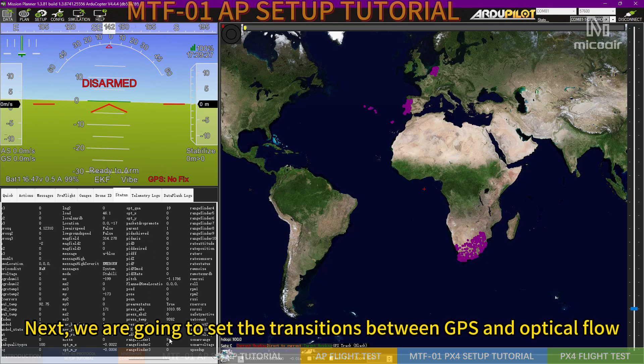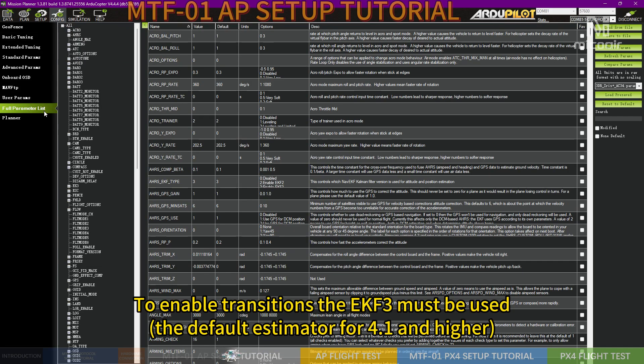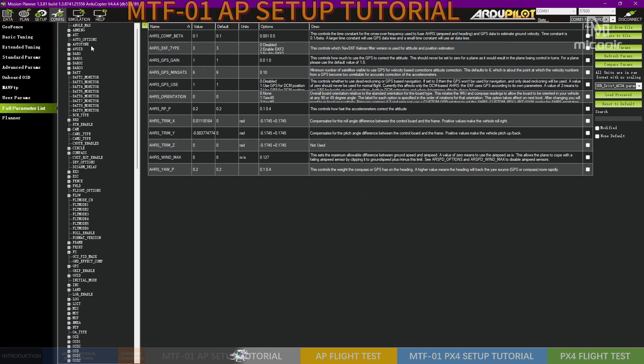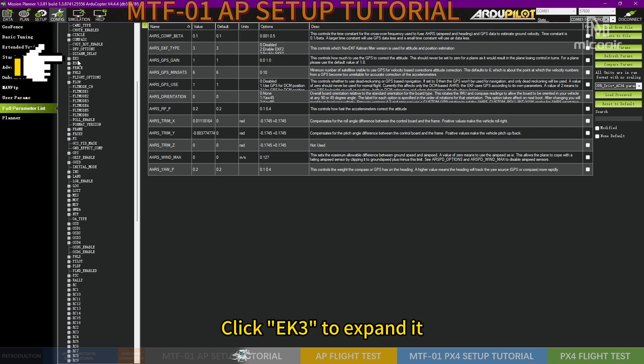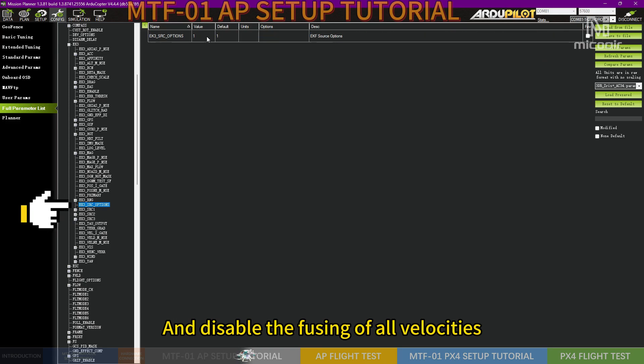Next, we are going to set the transitions between GPS and optical flow. Turn back to the Config tab. To enable transitions, EKF3 must be used — the default estimator for version 4.1 and higher. Click EKF3 to expand it and disable the fusing of all velocities.